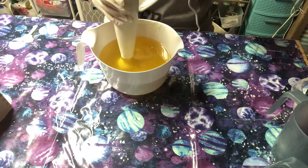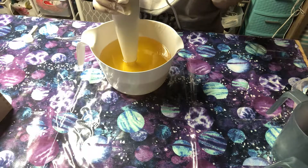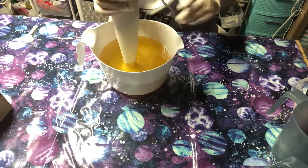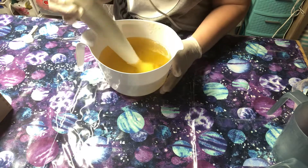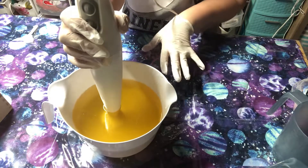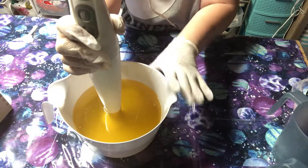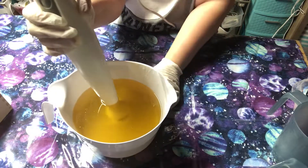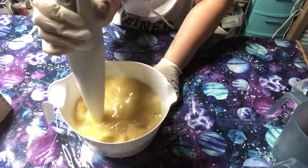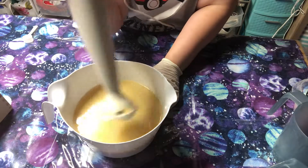I'm just gonna pour it in here, set that aside, and hopefully I have everything I need to do soaping. It's really hard to pre-plan when you're doing these soap videos - sometimes last minute you'll come up with something extra. I've got some extra things in case I change my mind, like glitter. Let's mix this in - it will be really noisy, we'll work on figuring out sound editing later - until they're all blended together.